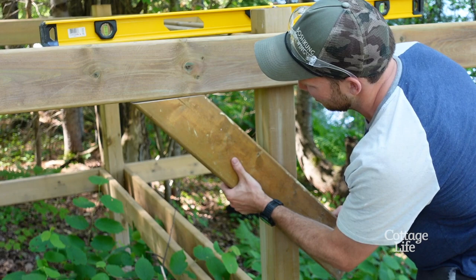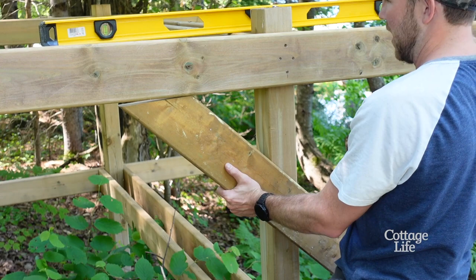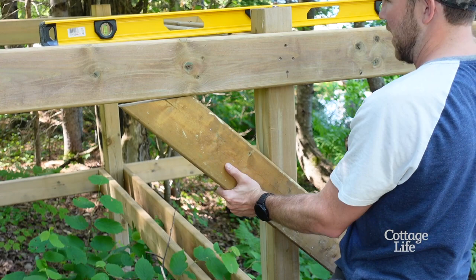The next thing we're gonna do is add a little bit of support here — just gonna cut pieces on a 45 and figure out how big I want them. Then coming up the other side, that's just gonna brace it a little bit.